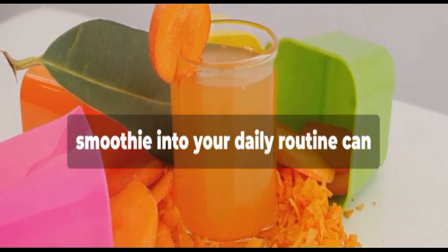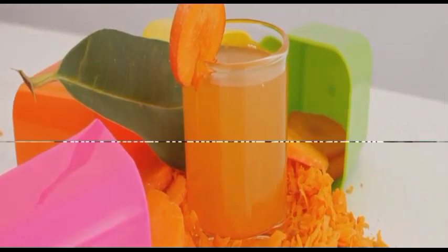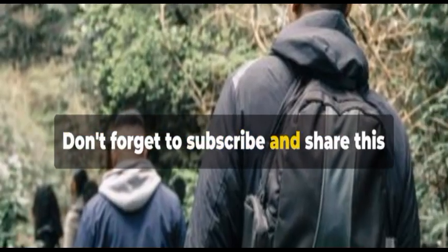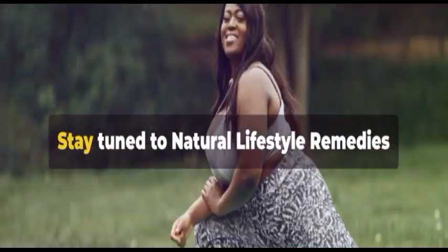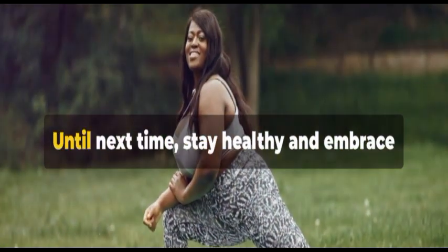Incorporating this nutrient-dense smoothie into your daily routine can contribute to better vision and overall eye health. Don't forget to subscribe and share this video with your friends. Stay tuned to Natural Lifestyle Remedies for more health-boosting tips and tricks. Until next time, stay healthy and embrace the power of nature.